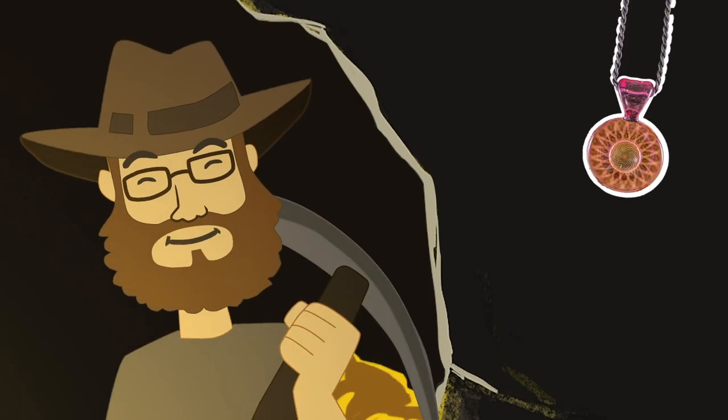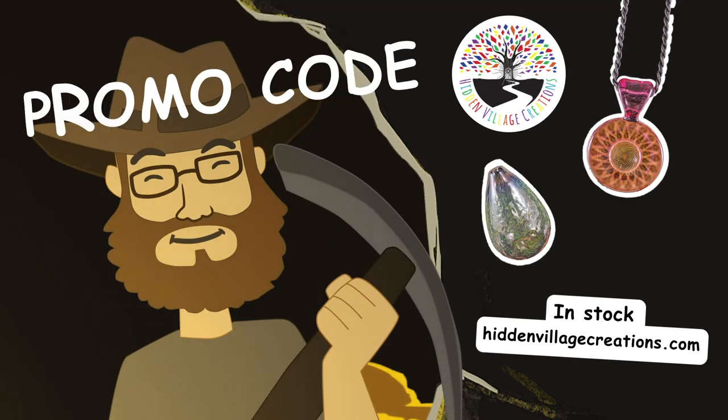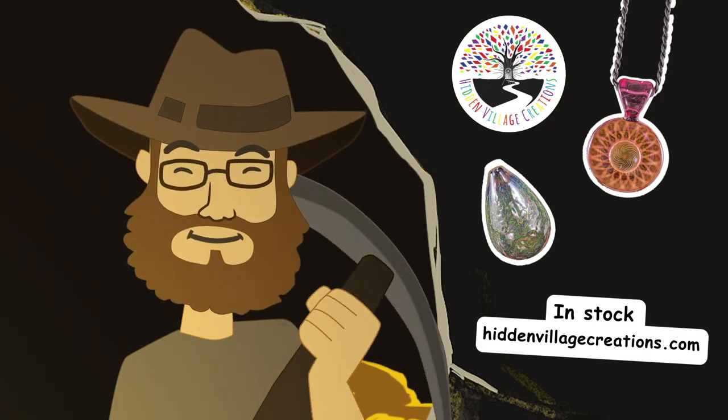The gold fume glass products are in stock now. Go visit hiddenvillagecreations.com before they're out of stock. If there's a promo code available, you can find it in the video description. Also, hit that subscribe button.